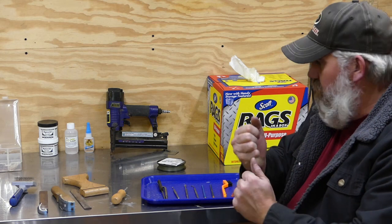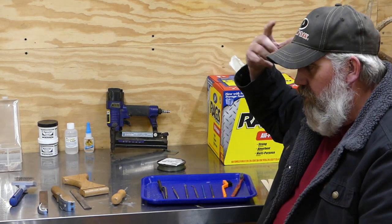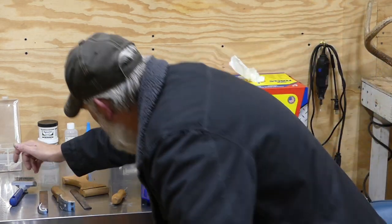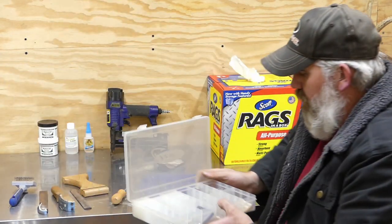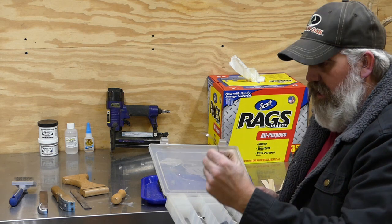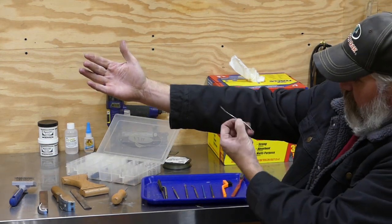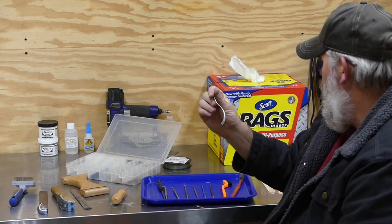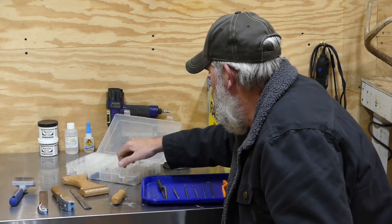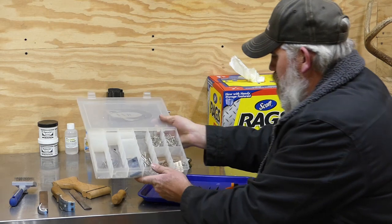Another thing we use is epoxy sculpt — you've seen when we used it around the antler bases to help box the skin in. We also have a big assortment of different types of needles for sewing. You've got this big S-needle here — I actually thread two of these, one in each side of the hide, as I'm sewing around the horn burrs. And like I said, you're going to use lots and lots of pins around the eyes and tear ducts and different areas.